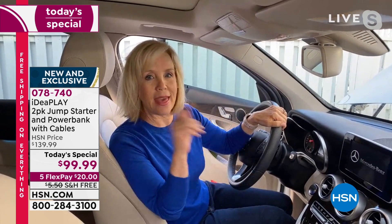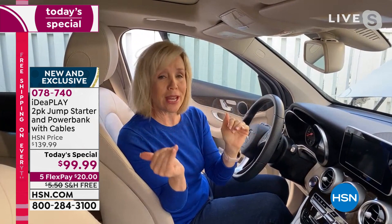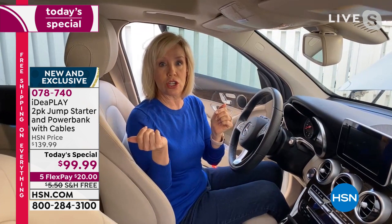When your battery dies, it's scary - it's at night, it's dark. You don't have to worry because you don't need another person and you don't need another car at all. This is something you can do on your own with the Idea Play. It comes with everything you need. We suggest keeping the pouch in your glove compartment so in an emergency all you do is get it out, jump start your car, and then go charge your phone or tablet.